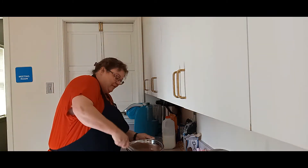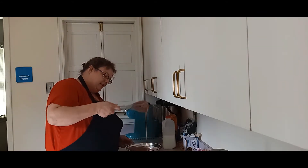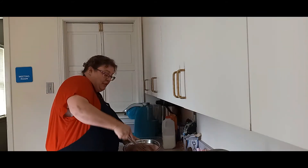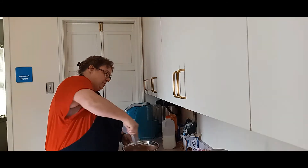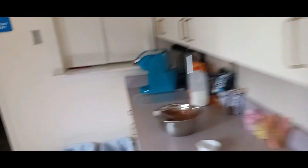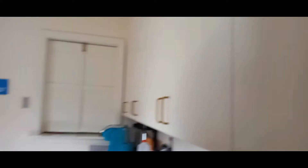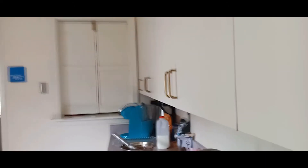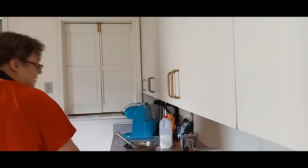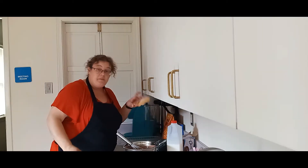I've been doing this for about two minutes now. You kind of want that consistency because it's still going to set in the fridge for about 30 minutes to make sure that you have a good firm set on it. That looks so yummy — I love chocolate pudding. So now I have a scooper here that I'm going to use, and we're going to go ahead and put them into the pie shells.